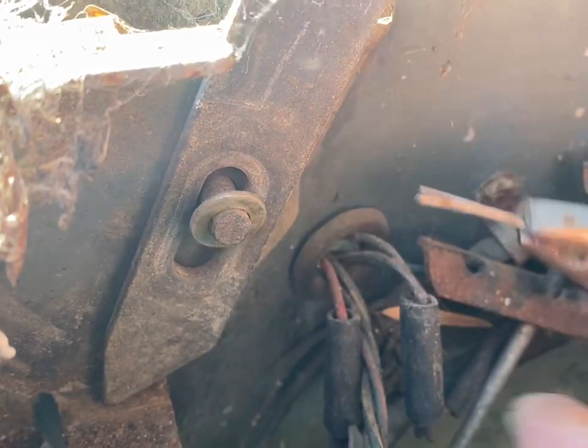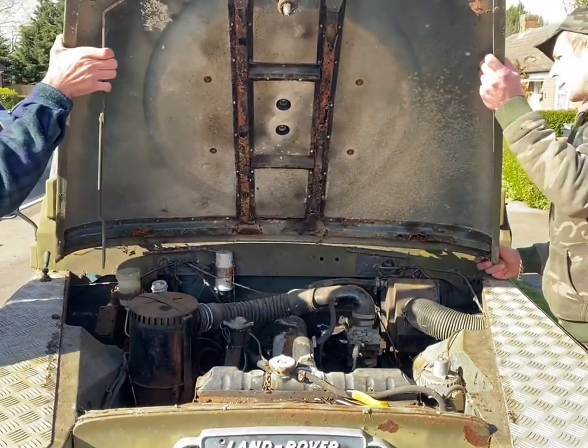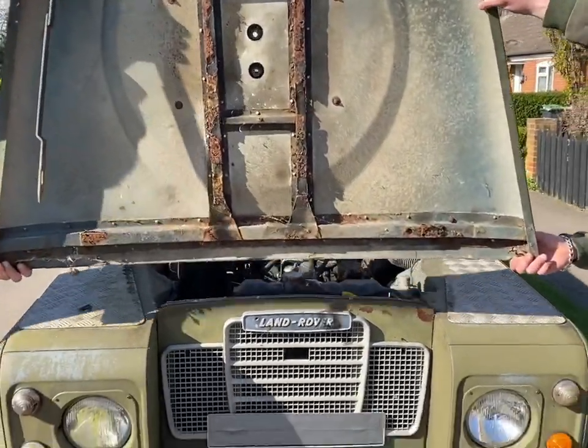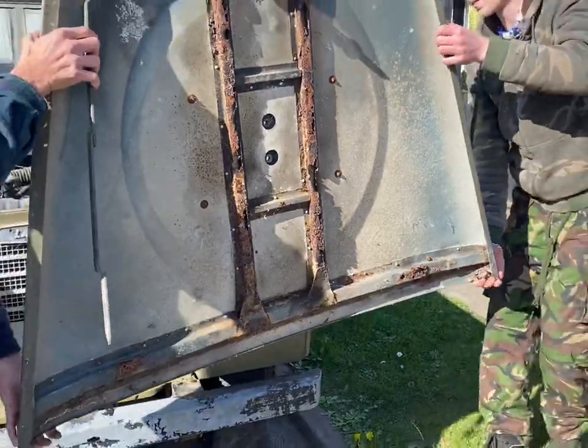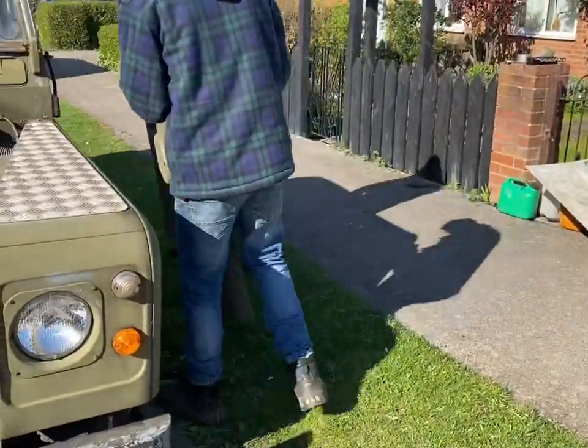For the ease of the job and to demonstrate the sheer simplicity of a Land Rover, I will just remove the bonnet. It's very easy — all you've got to do is remove one split pin at the front of the bonnet and lift it straight up. It is a two-person job to make it easy, and you can also see the bonnet will need some work at a later date.